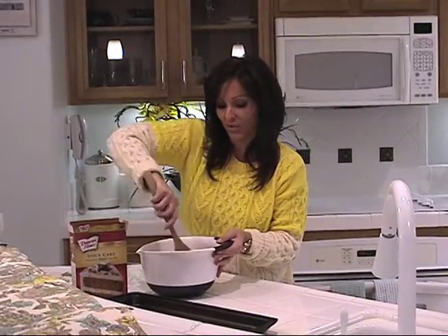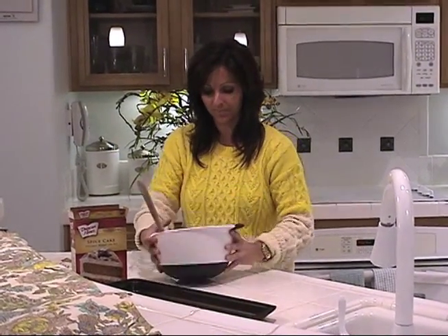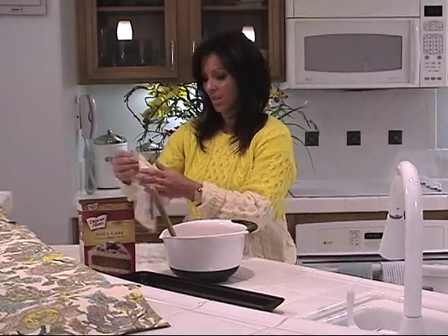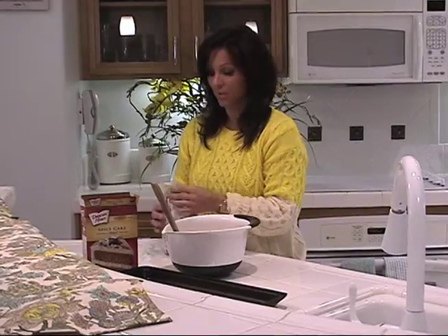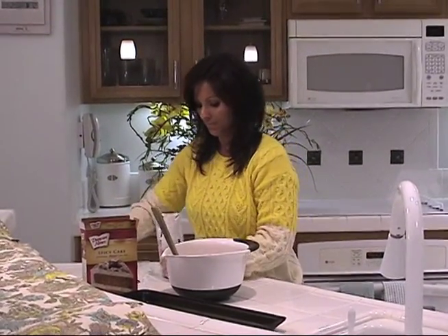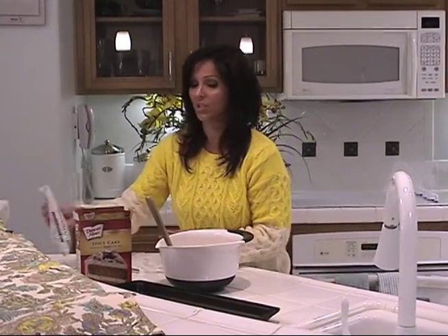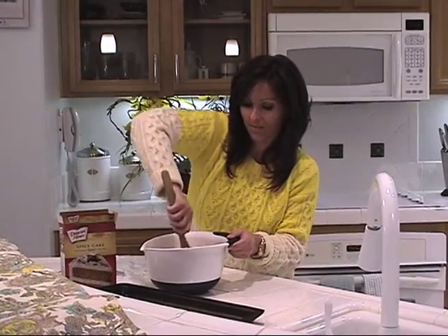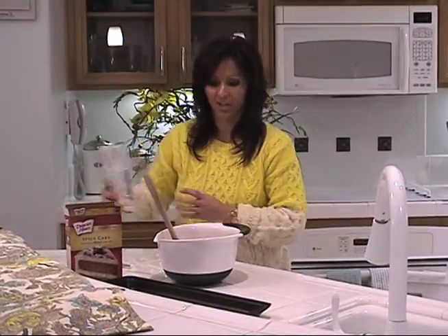So after you finish mixing, it should look something like this — kind of a wet incorporation like a cookie dough. The next thing you want to do is add about half a bag, or maybe equivalent to a cup, of white chocolate chips. Basically however much you want to. And mix. We're going to put a little more in.